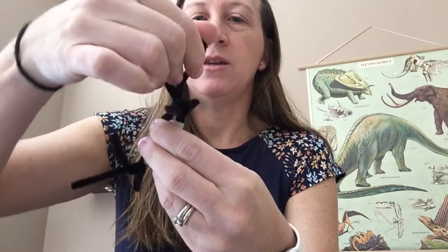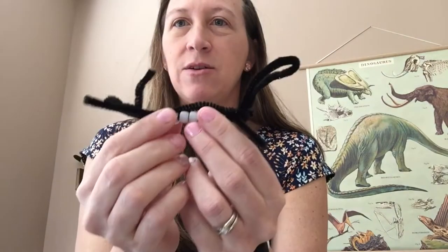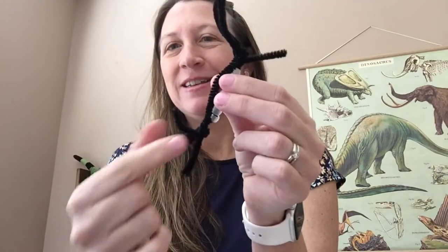You can shape your lizard any way you want, as long as it looks like it has a head, two arms, two legs, and a tail.